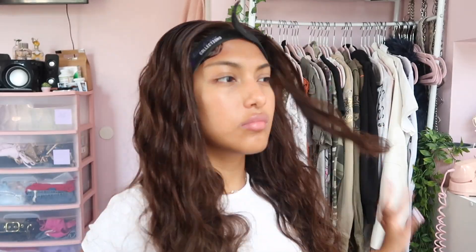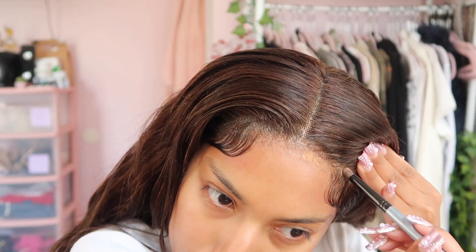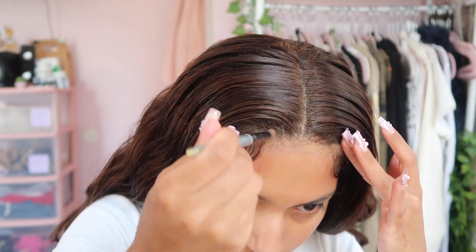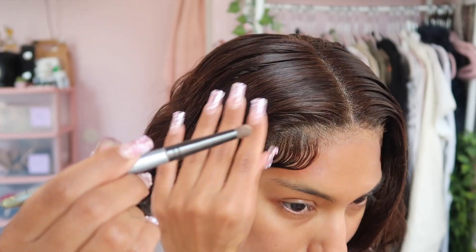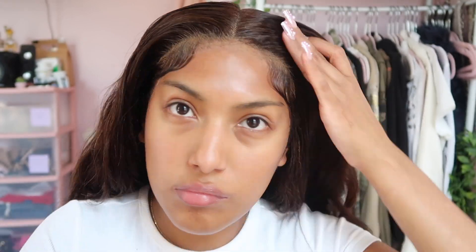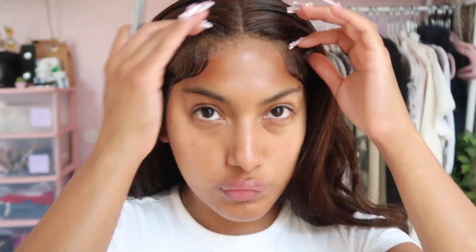For the front pieces, I just wanted to frame the face a little bit. So I'm taking this big barrel curling iron and I'm just going to do two curls in the front away from the face. And now the best part — taking off the wig band, we're going to take a darker foundation and just dab it onto the lace so there's no white cast and so it just blends seamlessly with our forehead. I'm just dabbing that on with this little tiny brush and that's pretty much it.